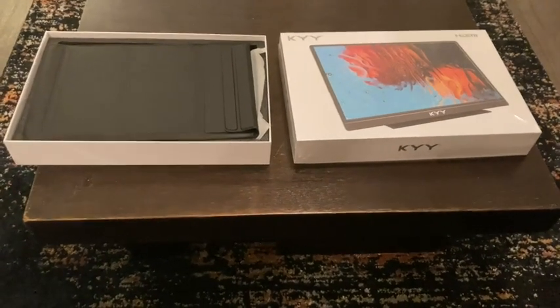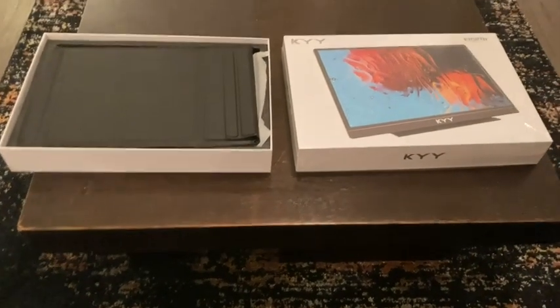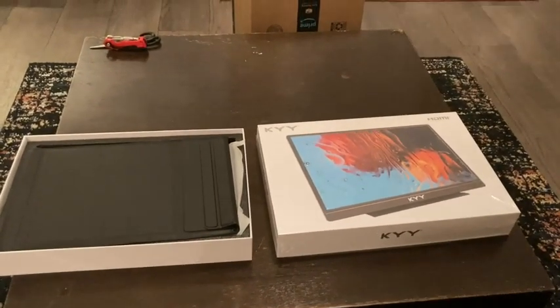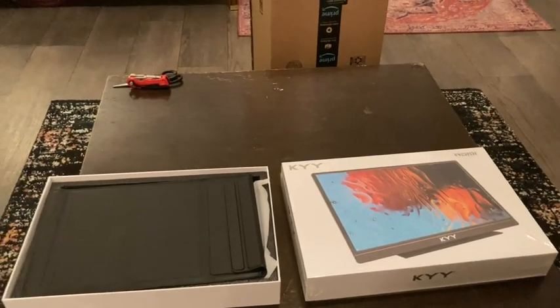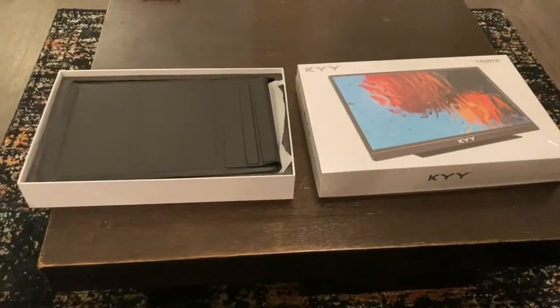Hello, today we're going to look at the new portable monitor that KYY just released. The model number is the K3-2. It is a 15.6 inch display, full HD, 1080p, and it includes a mini HDMI port and a USB-C to USB-C cable.